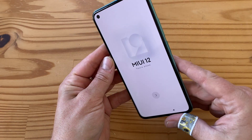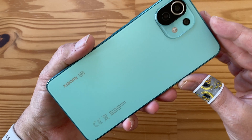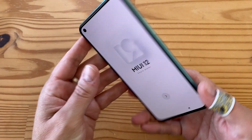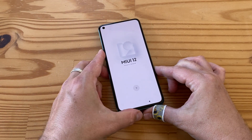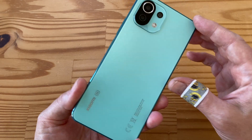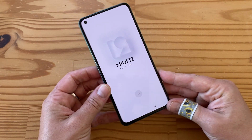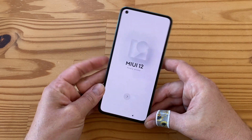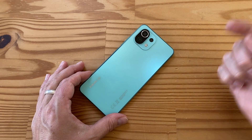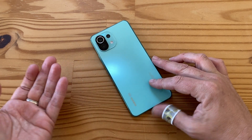That's basically it for the tour of the Xiaomi Mi 11 Lite 5G — the first Snapdragon 780G phone on the market. Very interesting, very sexy, very thin, and very premium feeling and looking for this price point at 370 euros. That's my unboxing. Please stay tuned for more videos — like, subscribe, tell your friends, click the notification bell. Tell me what you think: would you buy this over a POCO?